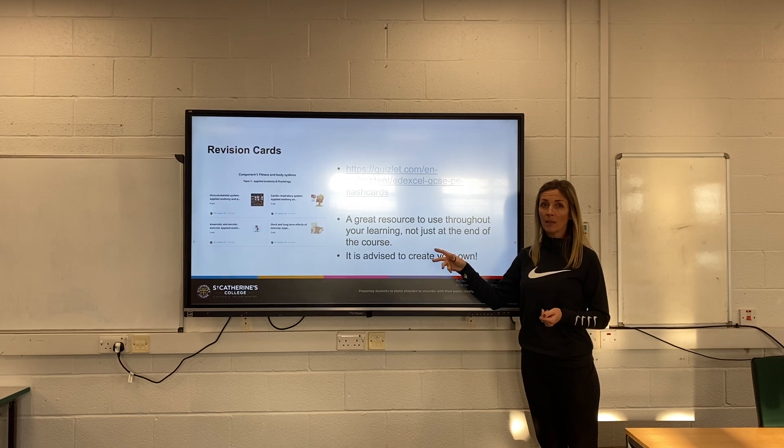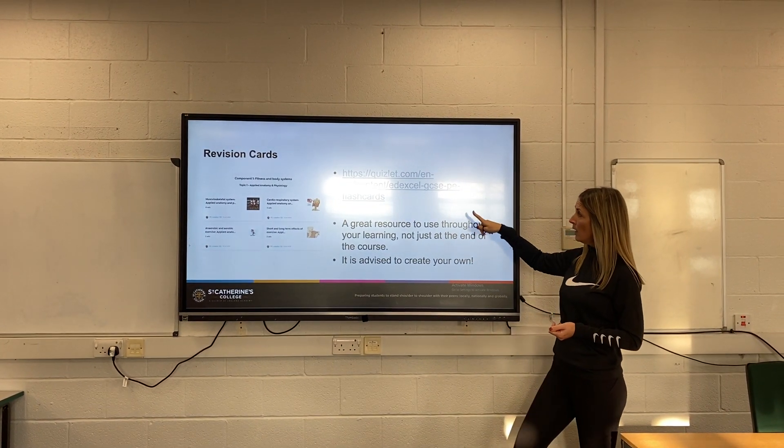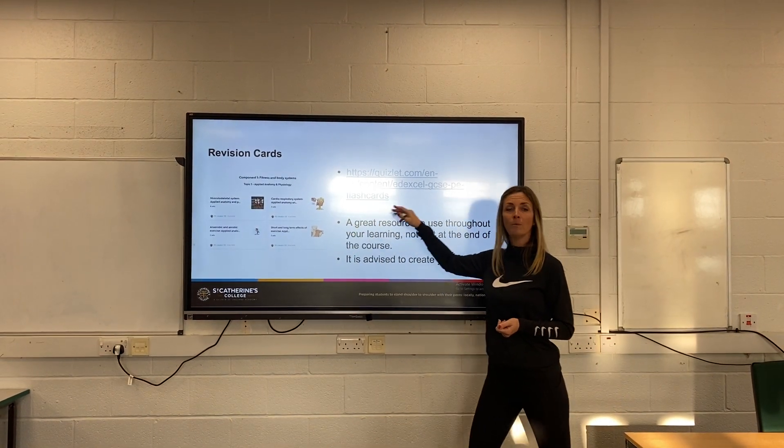When you're doing the theory, you will be asked to put some notes together. You could do things such as revision cards — there's a link there for you to use. You should be able to make your own, but you can also use ones that have been made for you.